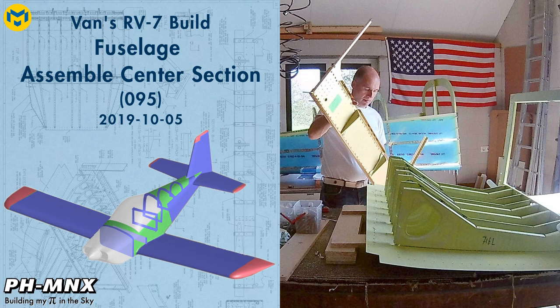Hello everybody, today we're going to assemble the center section of the fuselage.